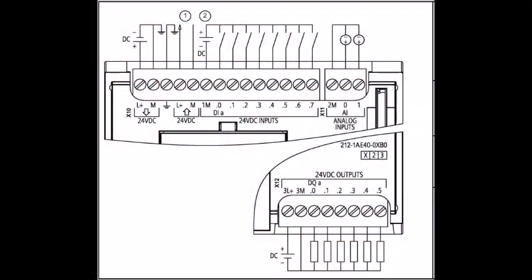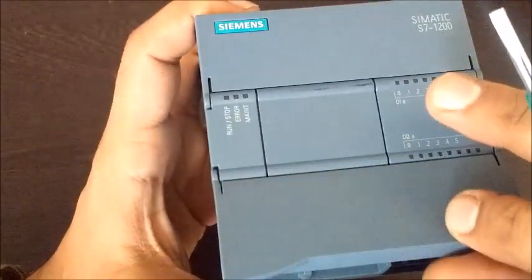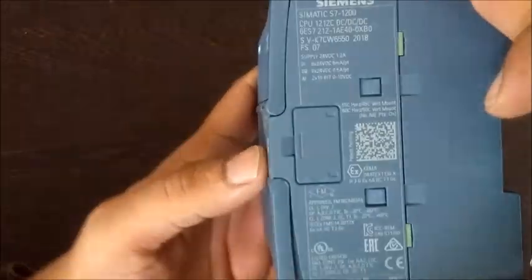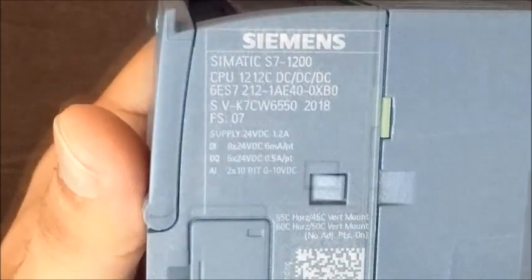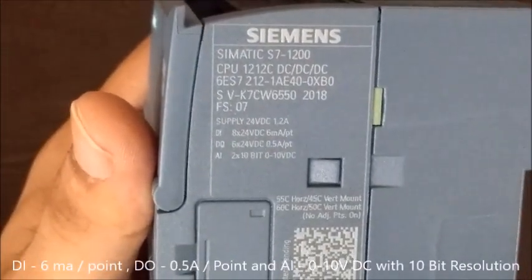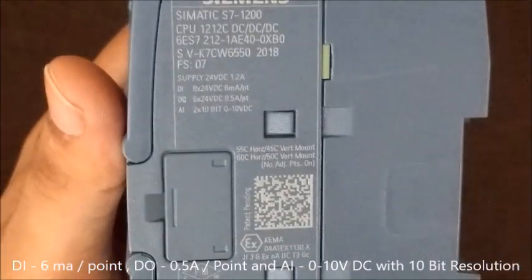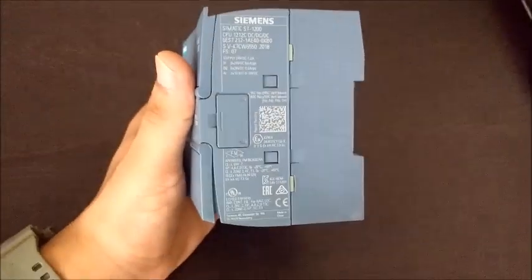Here is the wiring diagram. Digital output is 0.5 ampere per point and analog input is 0-10V DC with 10 bit of resolution.